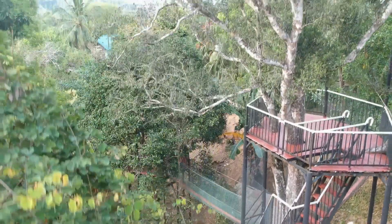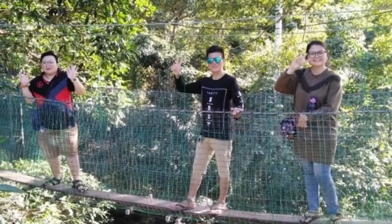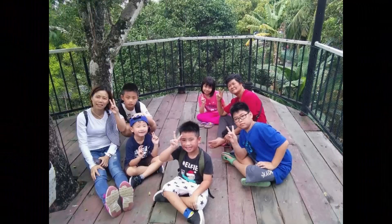We'll be back again with Entertaining Lab. In this video, I will show you how to move an ant colony to a new nest, from the old nest to the new nest.